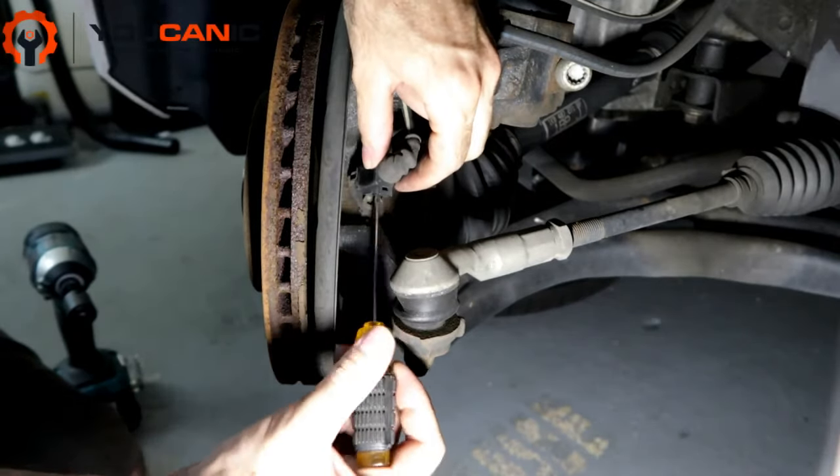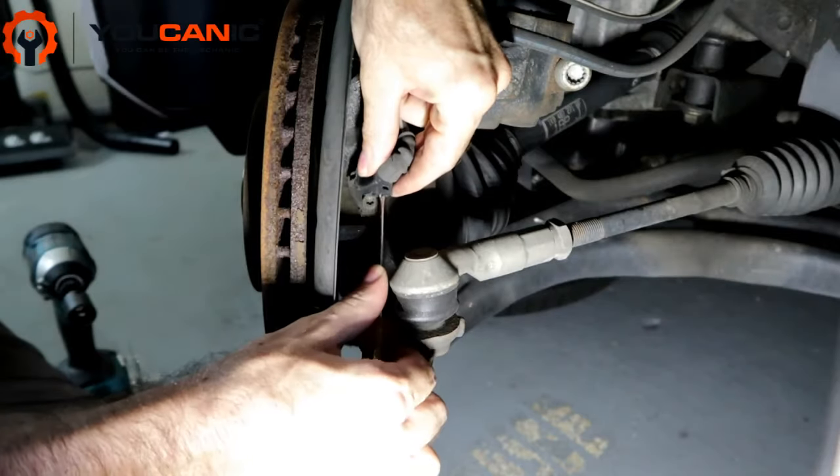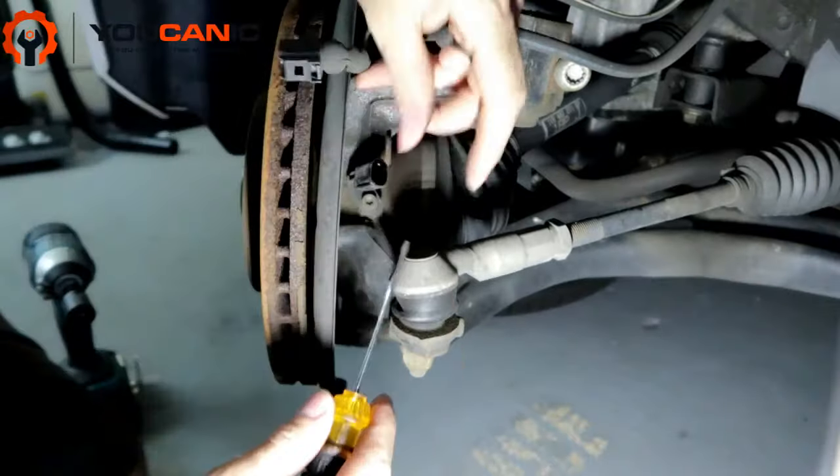We're going to undo this clip with a little screwdriver, or you could use the technical voltage tool, but you just want to push the clip back and pull out. Generally kind of push them in.